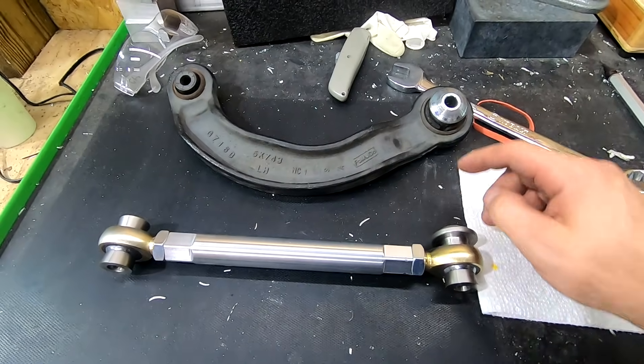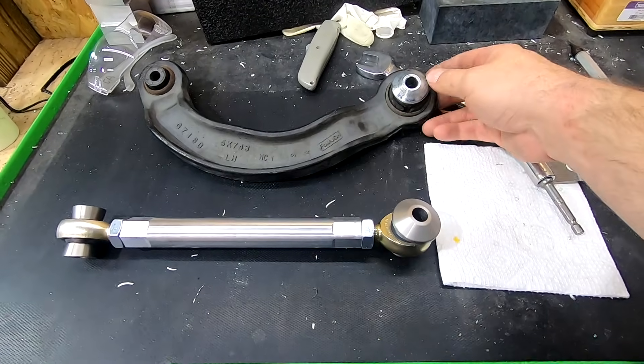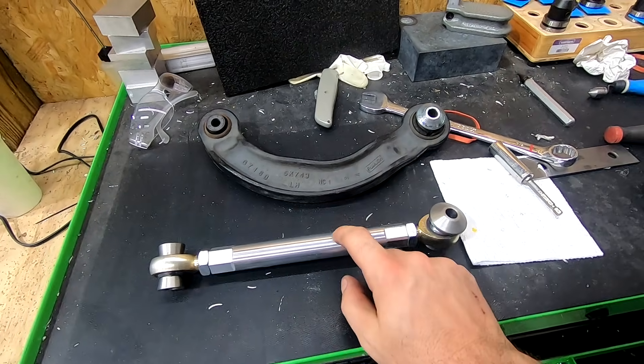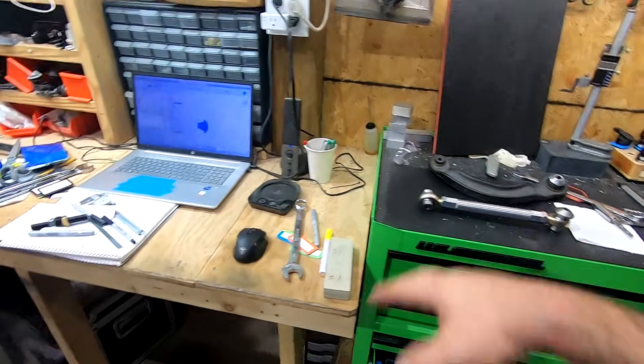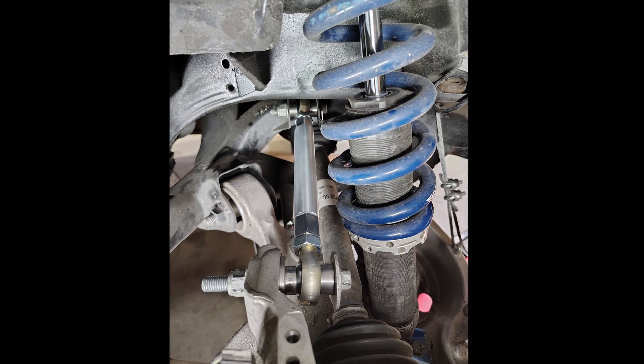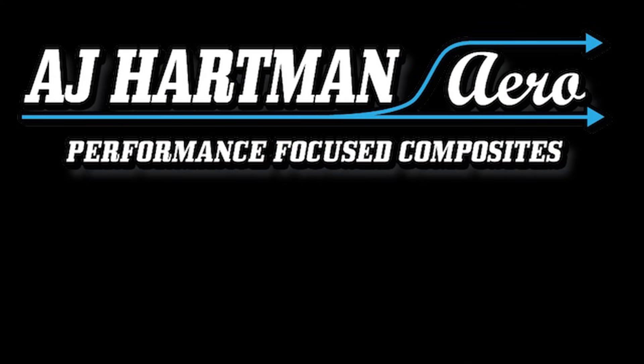Alright guys, here it is all finished up. OEM versus ours — you can see the cone spacer. I did weigh them: four pounds ten ounces OEM, one pound ten ounces ours — so three pounds each side, six pounds total — right about what I was thinking. We're gonna go ahead, get them installed, do an alignment, and this project is done.